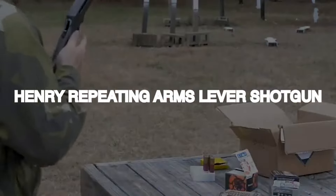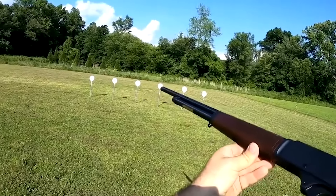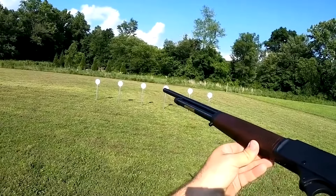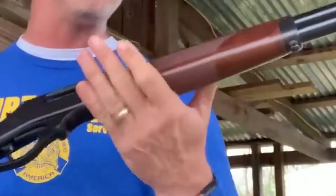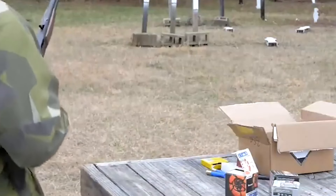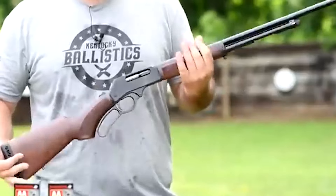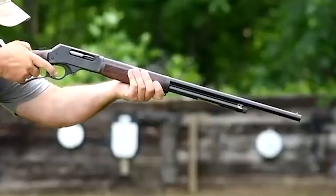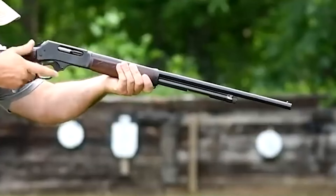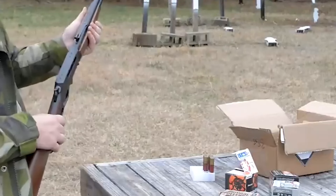Henry Repeating Arms Lever Shotgun. Henry Repeating Arms, a New Jersey-based manufacturer, has introduced the Henry Lever Action .410 shotgun, a popular choice for small pest management and challenging clay shooting. The .410 gauge is quieter than other lever-action rifles and is perfect for smaller and younger shooters. The .410 shotgun feels high quality and has a good amount of heft, making it maneuverable for almost everyone. The lever action is smooth once dry-fired and has a good weight for a shotgun.